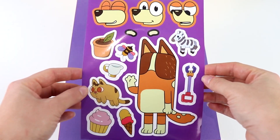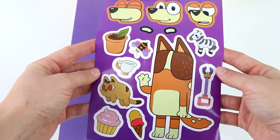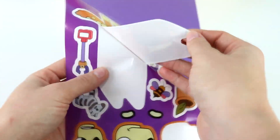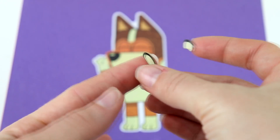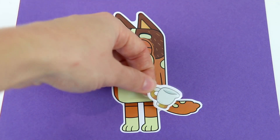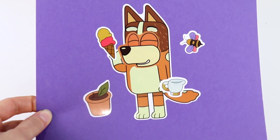Next up is Chili — Bluey and Bingo's mom. Should we do an angry face, a super happy face, or a smiley face? I think I'm going to do this face over here — I like how her eyes are closed. There we go, she's super happy. Let's put Chili down here. Can't forget the eyebrows — let's put one there and one over here. I'm going to put an ice cream cone in one hand and a cup of tea in the other. She also likes plants and gardening, and she loves the outdoors with all the insects. And Chili is all done — she's super happy.